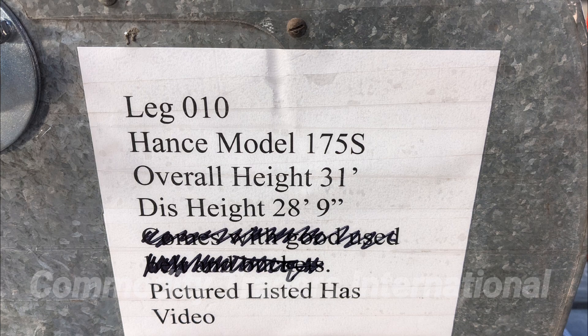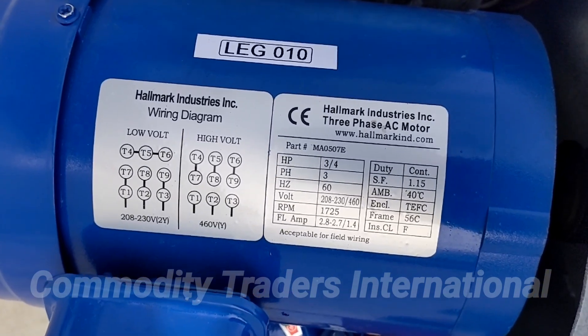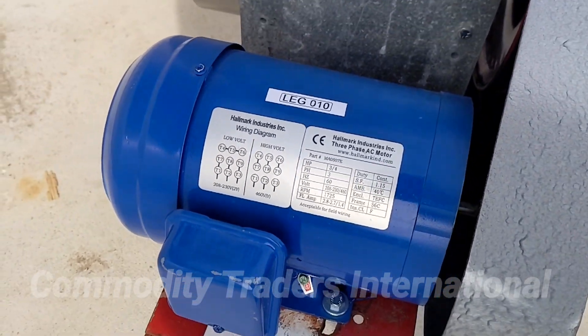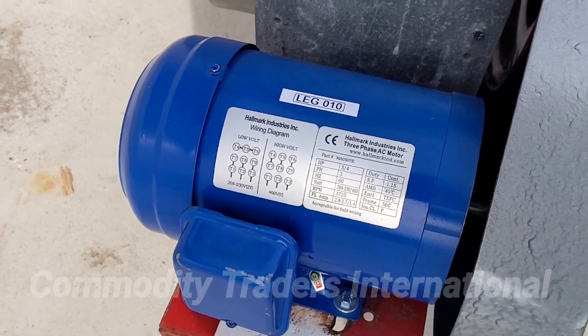The unit comes with new belt and buckets. The unit has a brand new three-quarter horsepower three-phase electric motor — 208, 230, 460 volt.